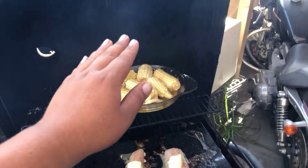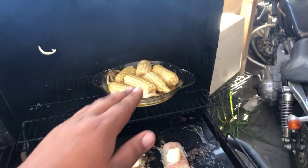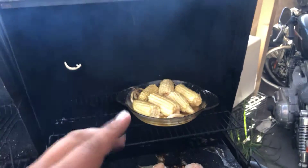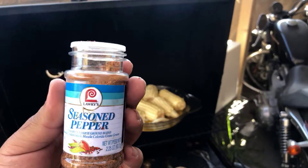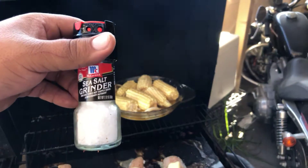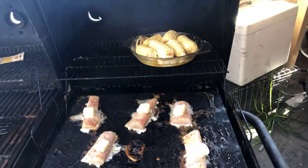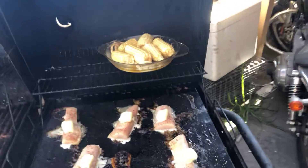We got our corn in the butter bath as well — that was just a stroke of genius. I put the Challenger butter in there, two whole cubes. Season it with Lori's seasoned pepper and some sea salt grinder — just a little bit, because the butter already has salt in it.